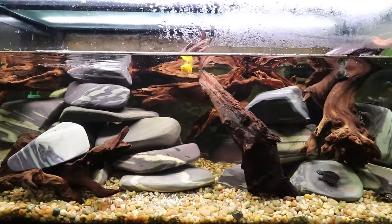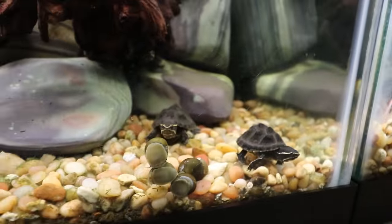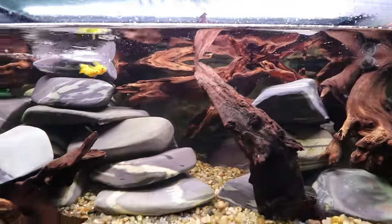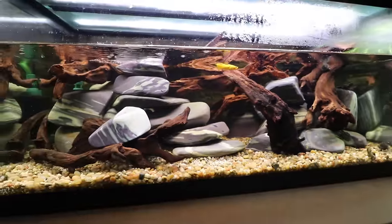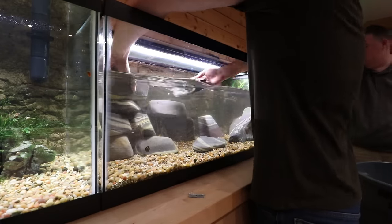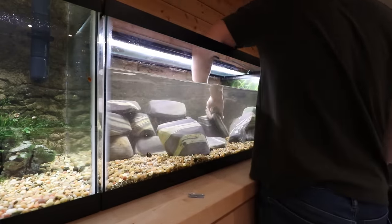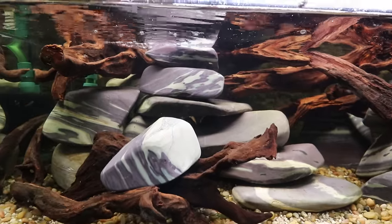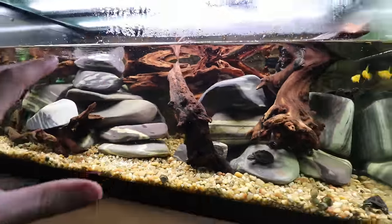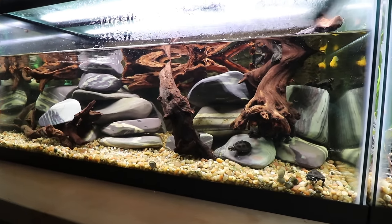Moving over to almost the center tank — this is the turtle aquarium. Cory's got a bunch of little baby turtles in here growing up, eating on snails. This was a tough scape because the jade rock is so smooth and regularly shaped — it's a slippery rock, so stacking it isn't easy. We didn't use any super glue or anything with this Malaysian driftwood either, so it's a little precarious, but I think it turned out okay.